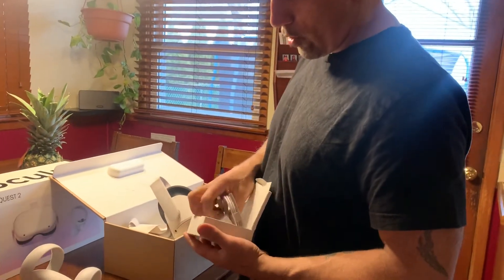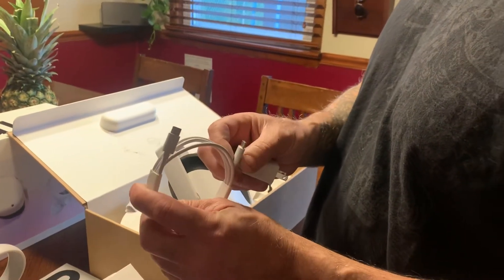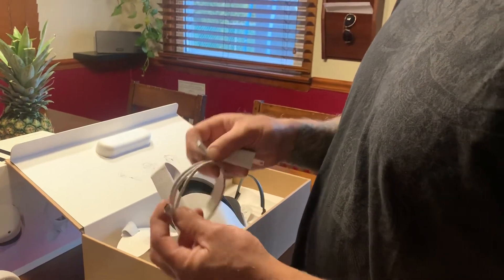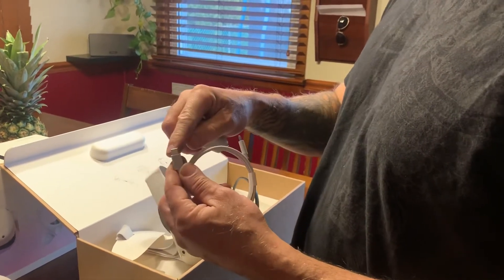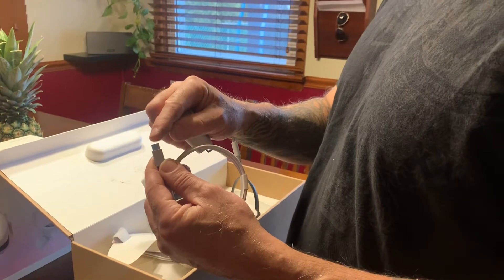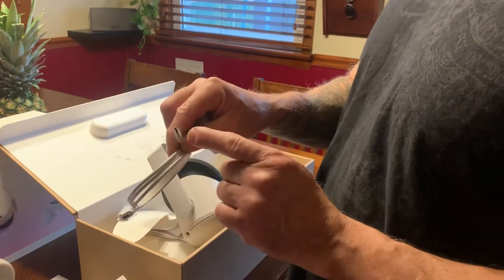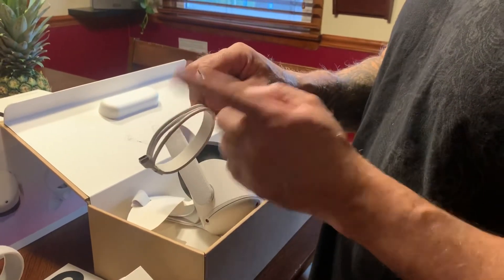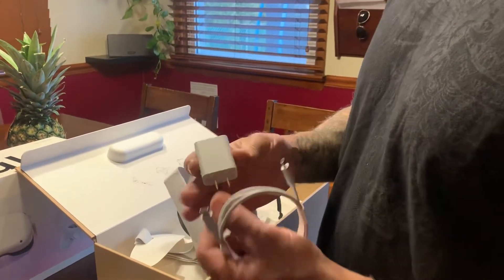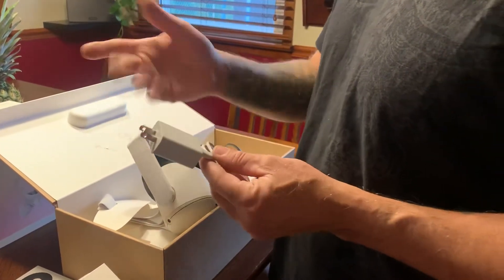In here is the power charger — this is to charge it. It's just a USB-C or Thunderbolt. You can charge this to your laptop Thunderbolt, or you could buy an adapter. You can do a USB-C to USB to be able to charge it on your laptop. This goes connected to the headset — both ends are the same USB-C connection. Actually, this is the adapter right here. You connect this to a wall and then you're done — you can charge it.